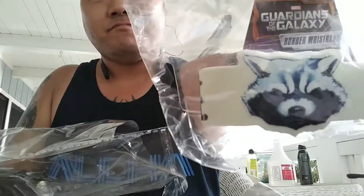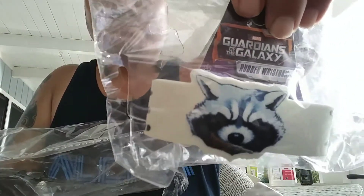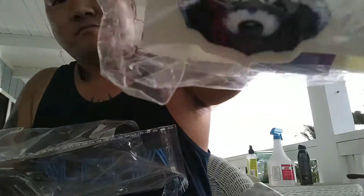Oh cool, a rubber wristband! It's the Raccoon — pretty cool. Marvel Guardians of the Galaxy, pretty cool. And there's the back of it.